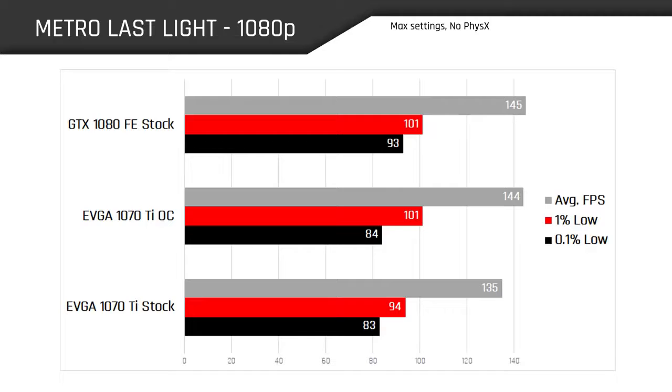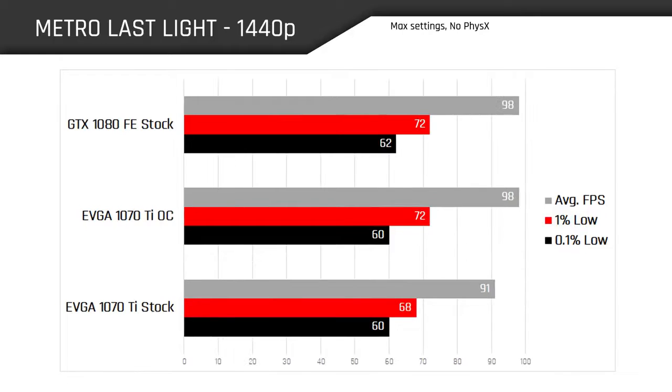I actually did a live unboxing of this particular model earlier this week. This is the EVGA Super Clock Black Edition 1070 Ti. I did the unboxing with Wifey Sauce — you guys can go ahead and check that out for more information on this card. The long and short of it is that it's got a single 8-pin connector, no backplate unfortunately, and it looks really nice. It's the Black Edition, of course. You can SLI these up to two-way, and you can check out all the other specs on their product page or that unboxing video.